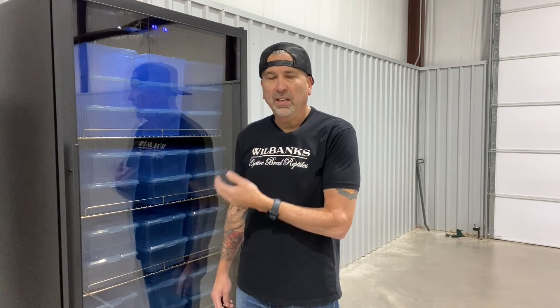This big unit isn't for everybody, but we have a size for everyone. We have small incubators if you're just getting started and only have a few clutches — you might as well do it right and make sure you incubate your eggs successfully and hatch those beautiful little babies.